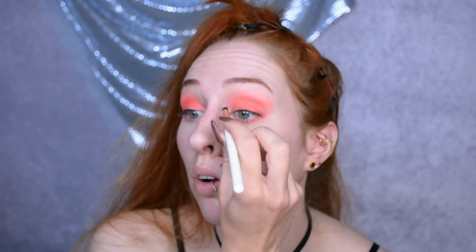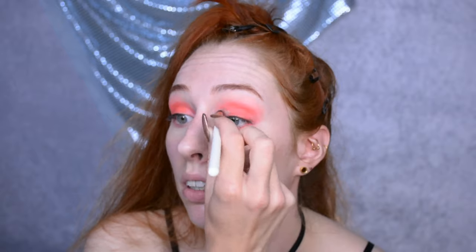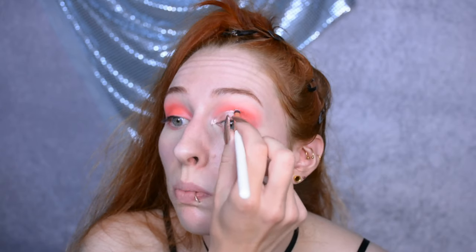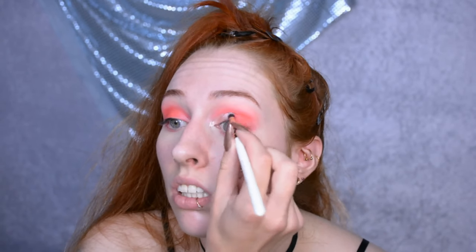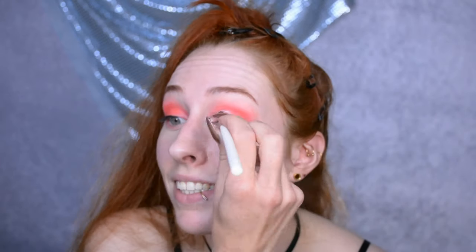I just put a little bit of a rose gold metallic cream liquid eyeshadow — one of those liquid metal products — in my inner corners, and now I'm blending it out. The rose gold will complement the red. I've wiped off the brush and now I'm using it to apply a very blinding highlighter in my inner corners to really make them pop.